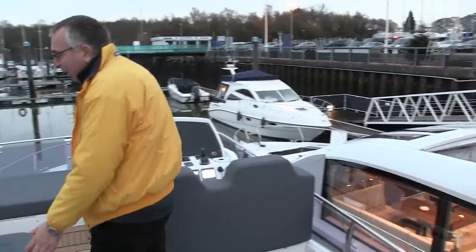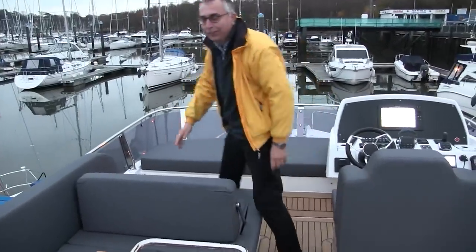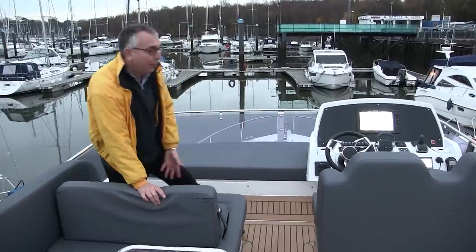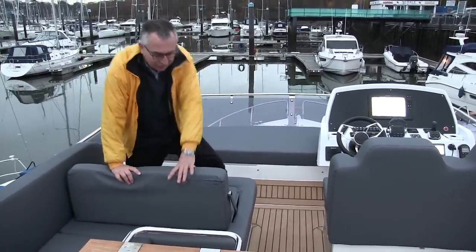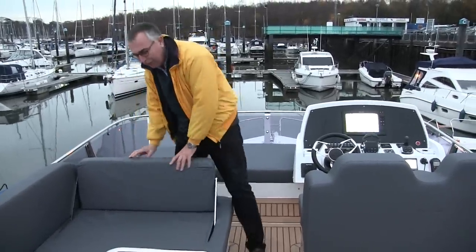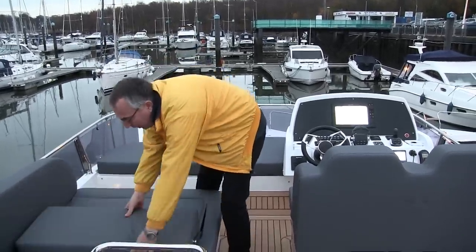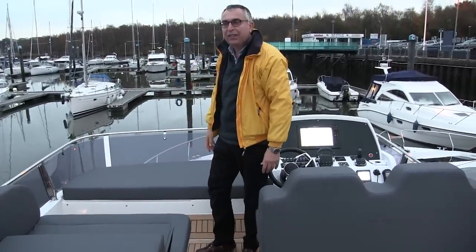On the other side, this seat is quite adaptable. It starts off as a forward-facing seating area, so you can get four people across here all facing forward enjoying the ride. If you're at rest, you can flip it forward and that gives you extra seating around the table. And then finally you can fold the seat flat — an infill goes in and that gives you a sunbathing area right next to the helm.